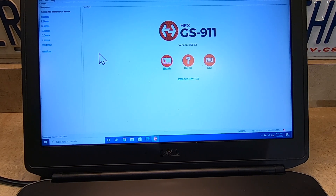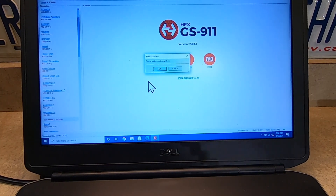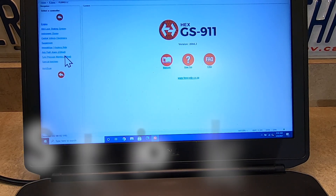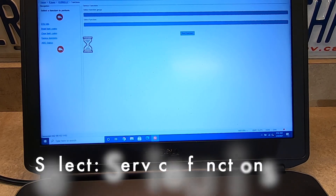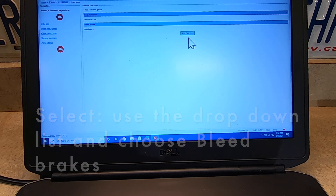Here we are at the GS911 software. We're going to select R-Series, R1200GS. Turn the ignition on — you don't have to start the bike, just turn the ignition on. Select anti-lock brake system, then service functions, and we're going to select the service function drop-down list, then bleed brakes, and run the function.